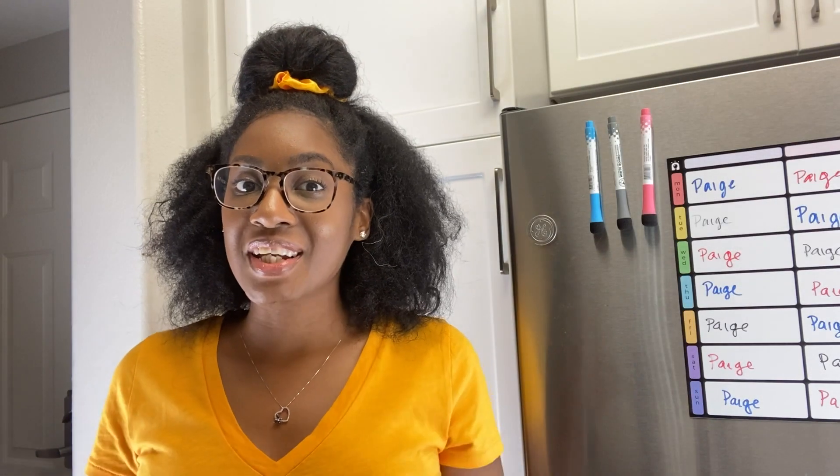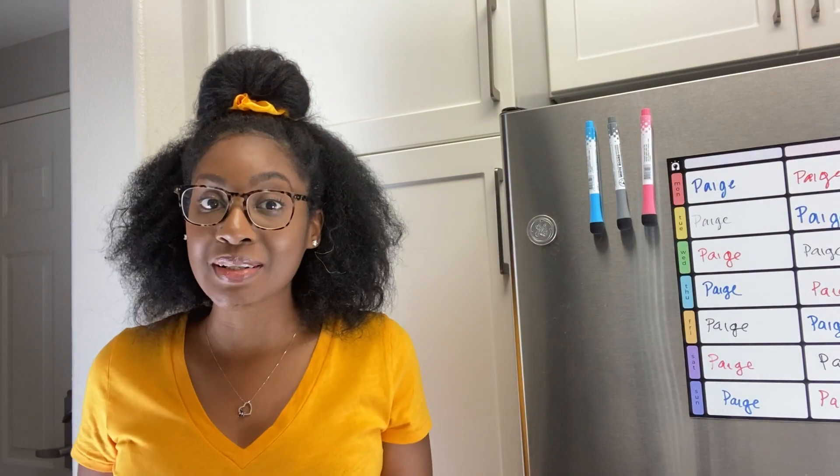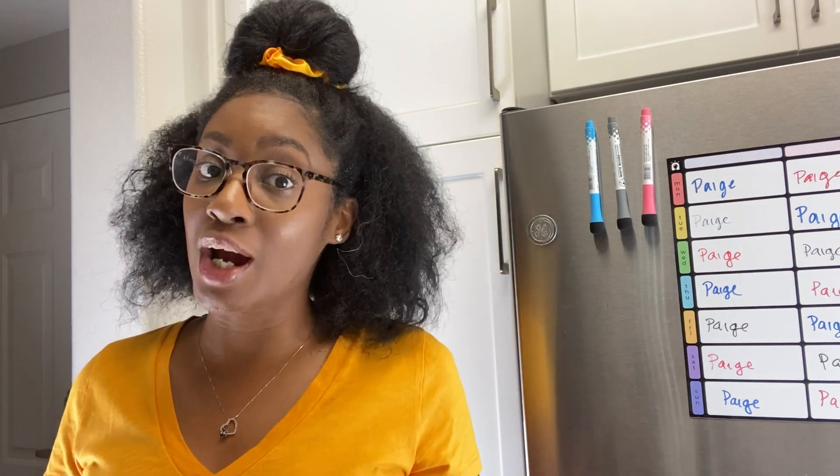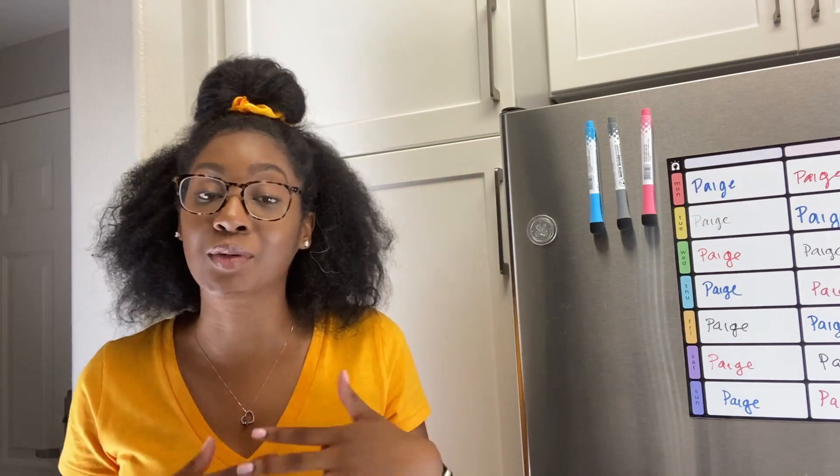Hey guys, welcome back for a new video! If you're new here, welcome — thank you so much for clicking on this video. Please consider subscribing; I would love to have you join my growing community.